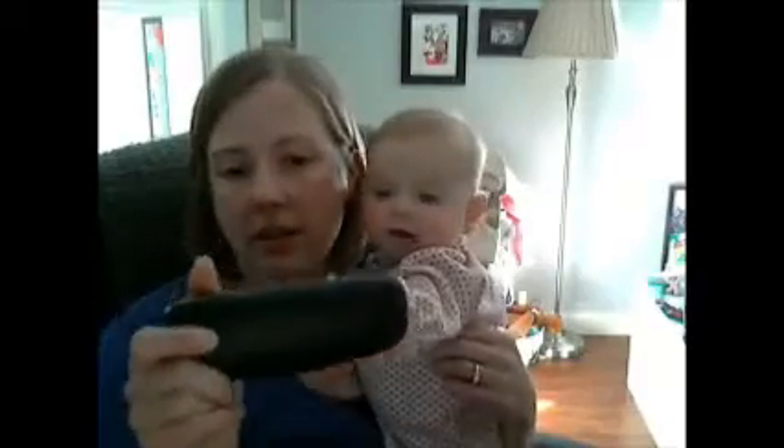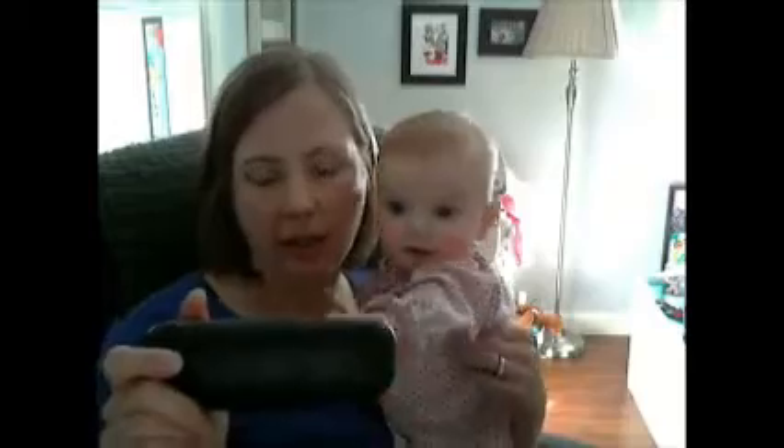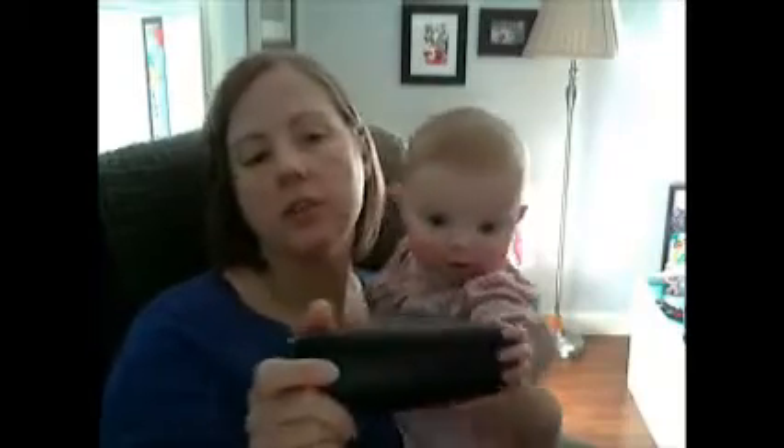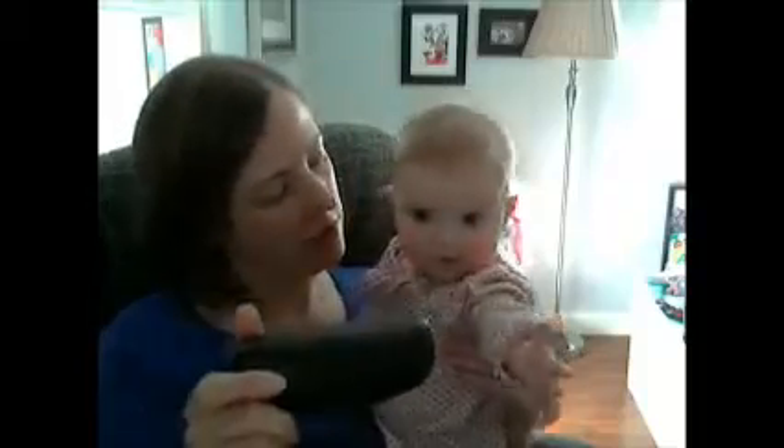I don't use prescription glasses except for at the computer. I have 20-20 eyesight but my eyes get tired at the computer, so I use them for that. I decided to go with a pair of sunglasses because I can always use new sunglasses.